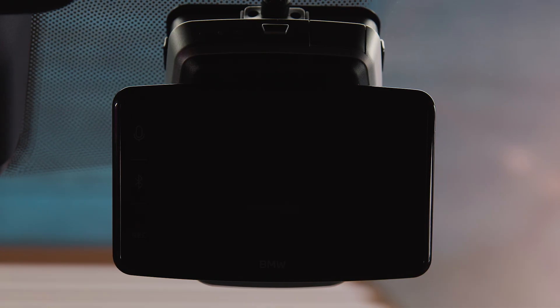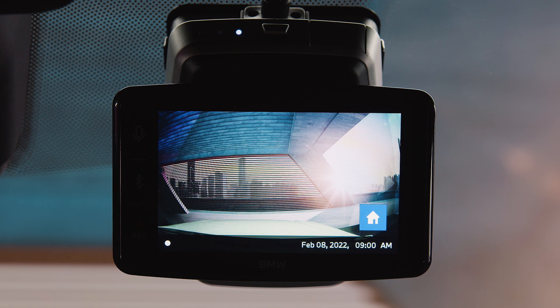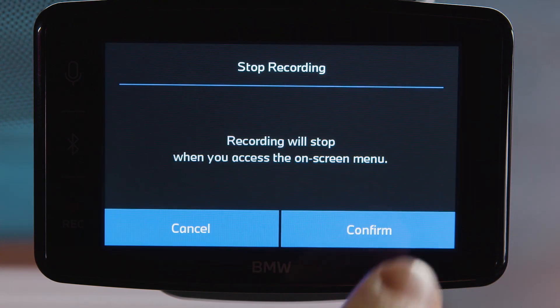Start your vehicle to turn on the display, or push the power button on the front camera. Tap the home symbol on the touchscreen to enter the menu.